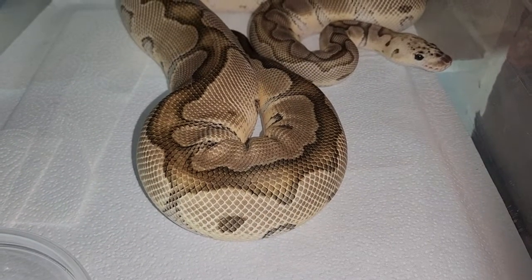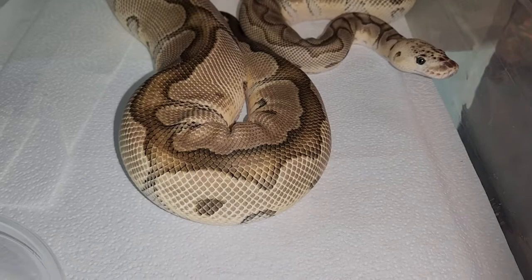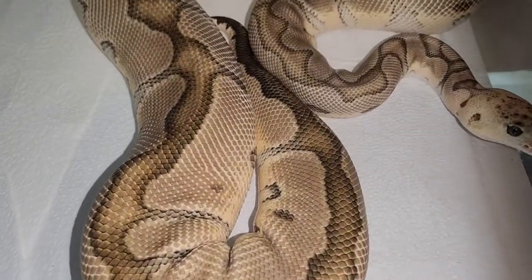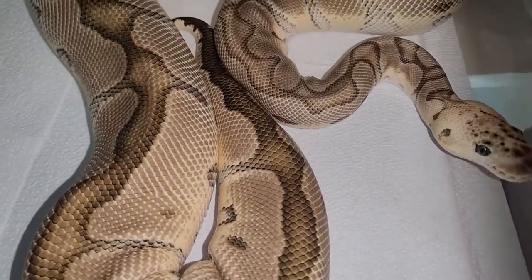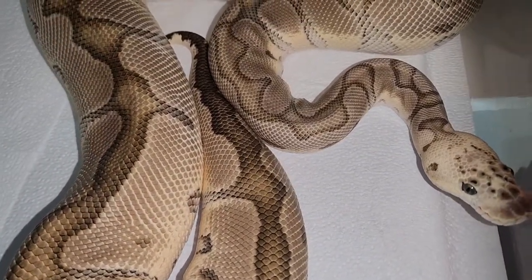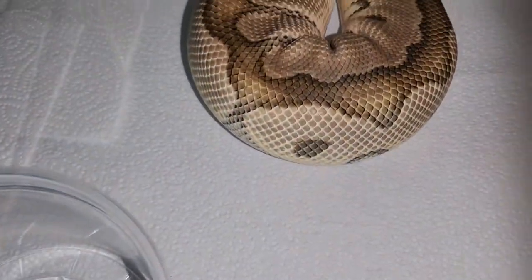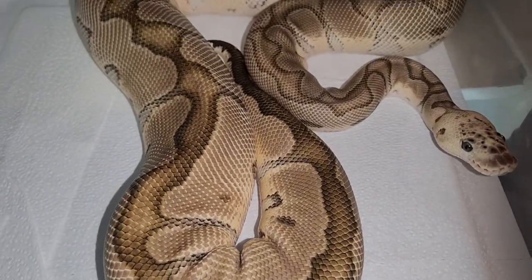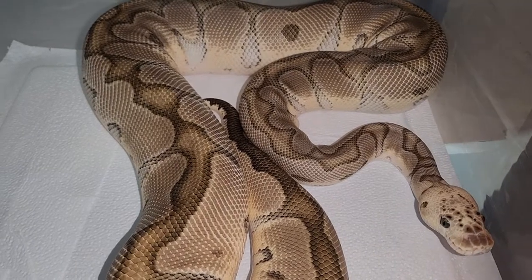The first one we're going to be looking at is a Visual Clown — she's Orange Dream, Phantom, and Pastel. She's a beautiful female, right at 2,000 grams, and she just laid in August. She looks absolutely fantastic for just laying a couple months ago.